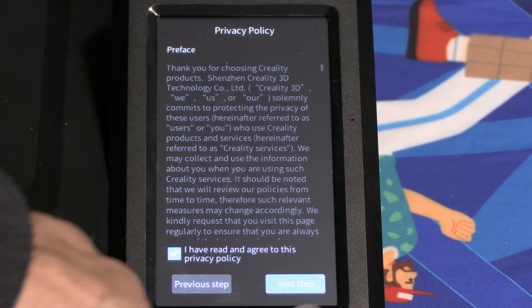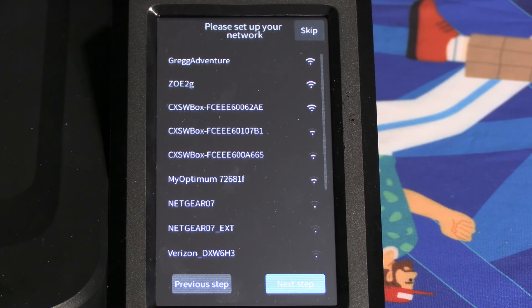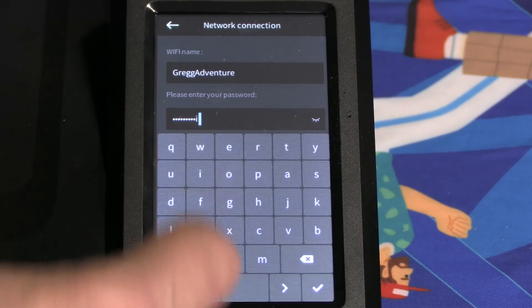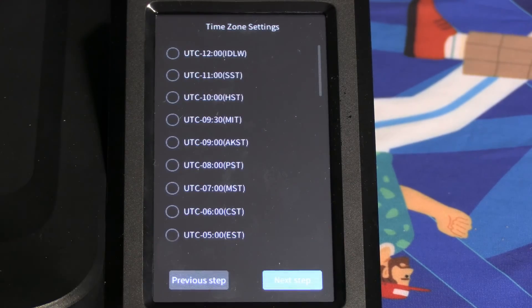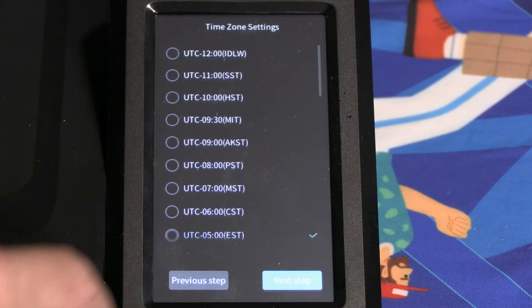Press the box and press next step. Here you are presented with the list of available Wi-Fi connections. Go ahead and select your unlocked neighbor's Wi-Fi, or if you must, choose your own and enter the password. When you are done, you will choose your time zone. My time zone is Eastern Standard.